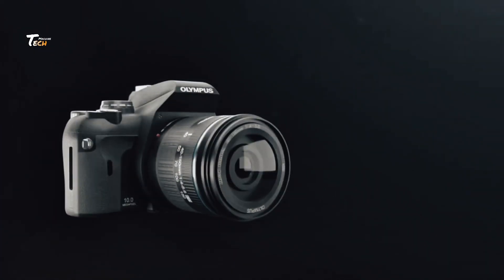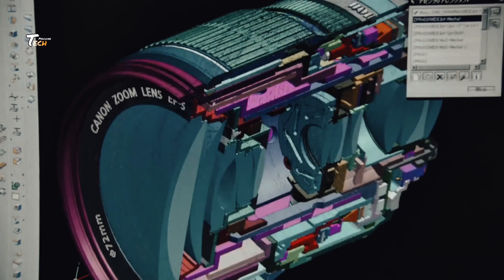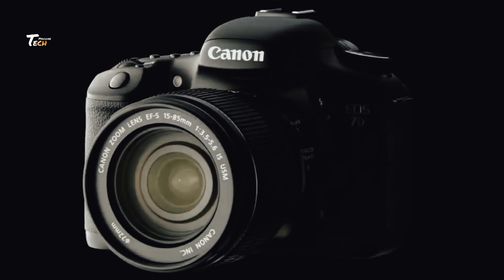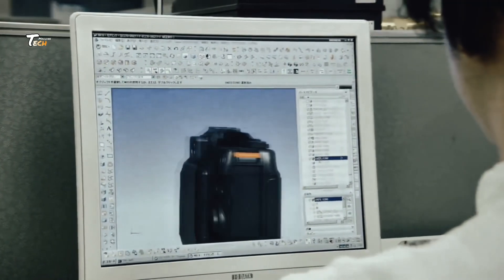The DSLR camera manufacturing process in a factory involves multiple complex steps. In design and development, engineers and designers create a blueprint for the DSLR camera. Prototypes are developed and tested before mass production.